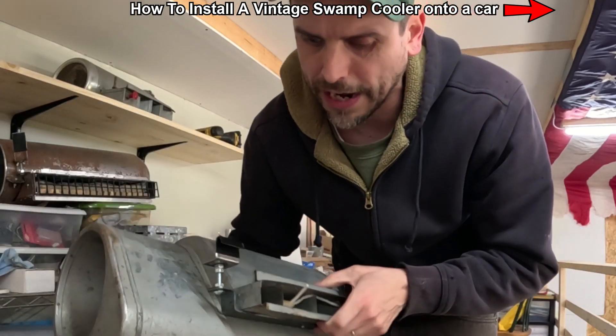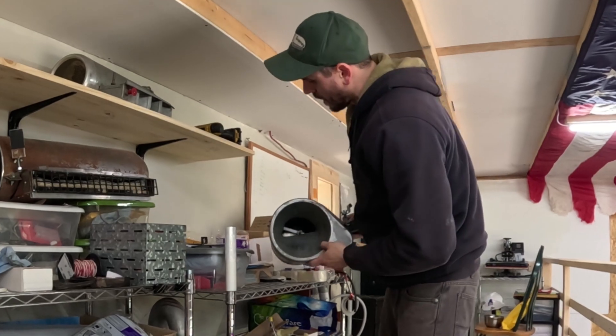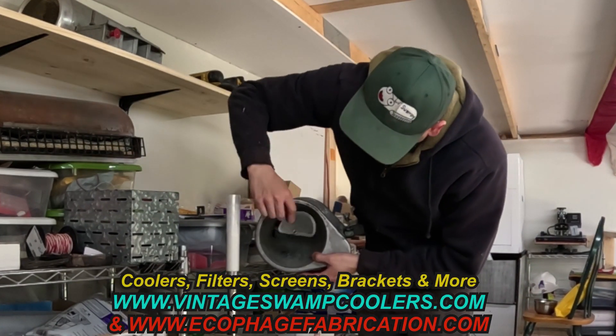And then with this in place properly, you can actually roll down the window. The last thing I wanted to show you — because I've talked about it before but never actually showed it — is a swamp cooler screen. These are real easy to put on.